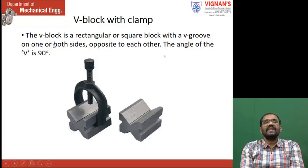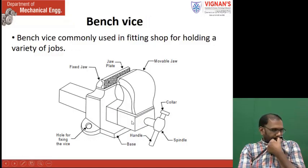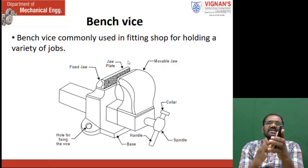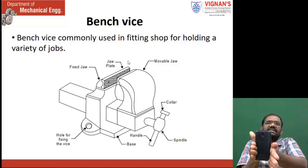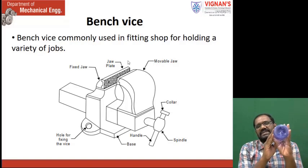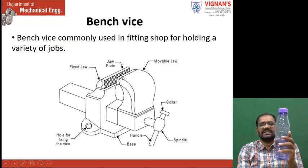Next one — this is a V-block with clamp. If you see, in this bench vise process, we can hold only flat surfaces. Flat surface means this kind of surfaces. We can fold flat workpieces between the fixed jaw and movable jaw. For suppose, this is a round workpiece. This kind of round workpiece cannot be located between these two jaws, as it will slip and come down. Point contact is less.